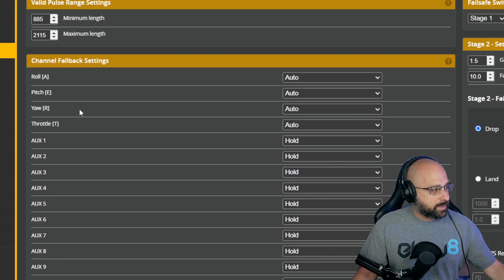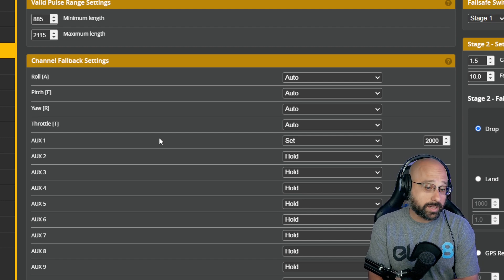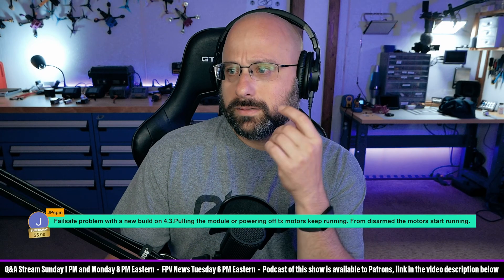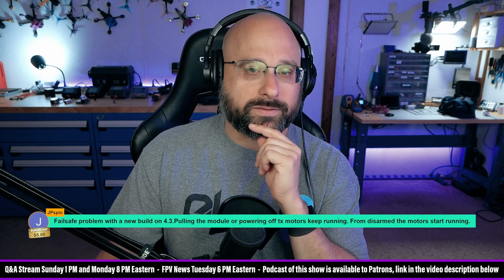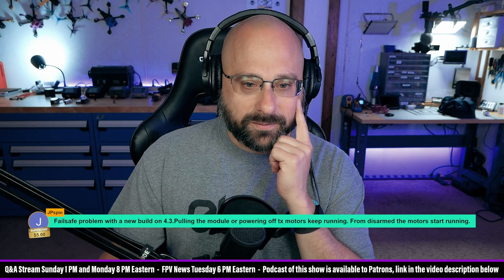In the failsafe tab you configure aux one set to 2000. At that point when you failsafe, aux one is going to go to armed. Does that mean it's going to stay armed? Surely Betaflight is smarter than that - Betaflight will know that you're in failsafe and will ignore that, right? Let's assume that Betaflight is smart enough to not let you set failsafe to force the quad to arm.